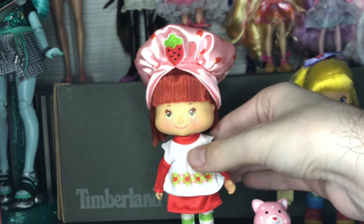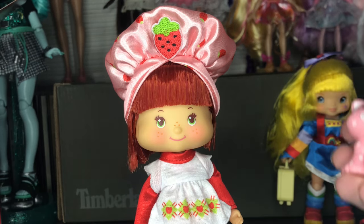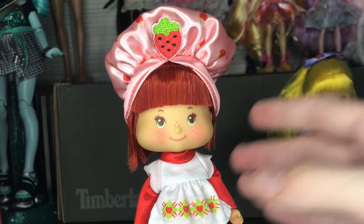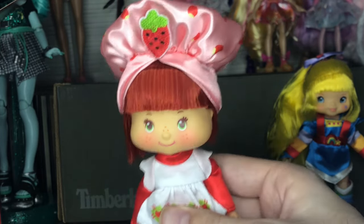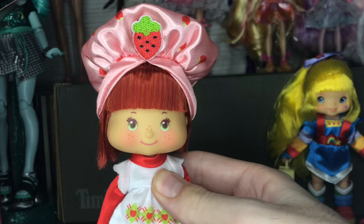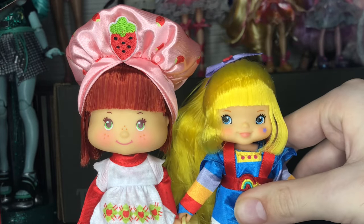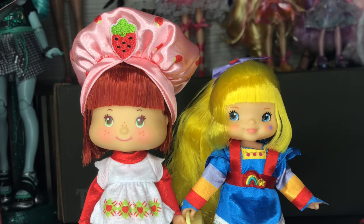There isn't an extra outfit or anything to put on her, which I appreciate — I'd rather it go into accessories like this cake, because I think those are really cute. It's not a cake, it's a shortcake — same difference. I'm a really big fan of these dolls. I'm going to take off all their stuff so we can look at their bodies. Spoiler alert — yes, I do think they're worth it. But we'll be right back.